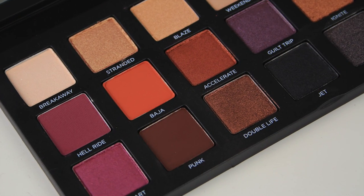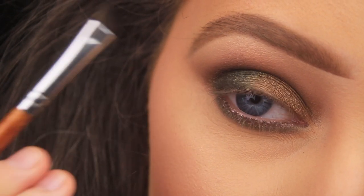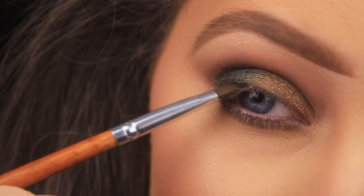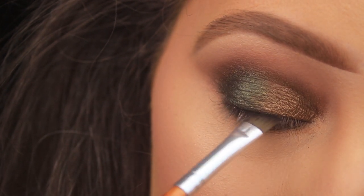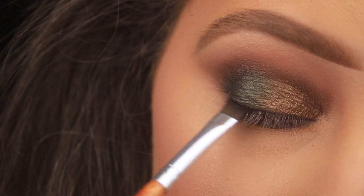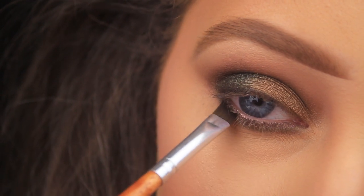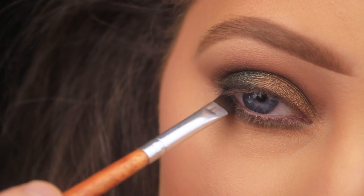Taking the shade Jet — a shimmery black shadow — picked up on an angled brush and applying it along the upper lash line to make the eyelashes appear thicker and to conceal the band of the false lashes about to be applied. Sweeping this all the way across from outer to inner corner, then wriggling it into the bottom lash line, mainly keeping it to the outer third of the eye.